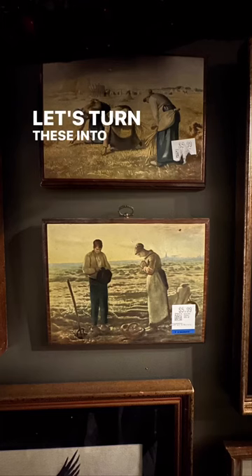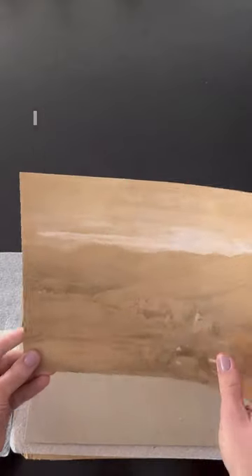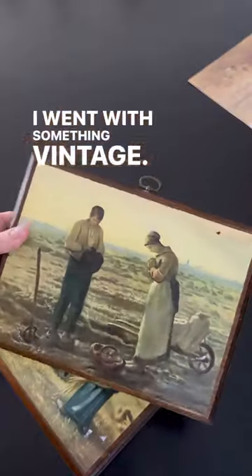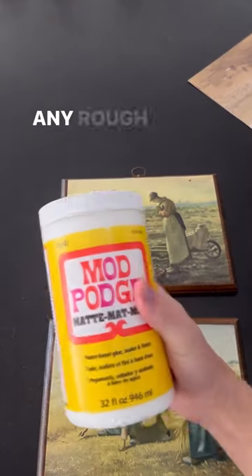Let's turn these into these. First I ordered my prints online. I went with something vintage. Then I cleaned my thrift finds really well and sanded down any rough patches.